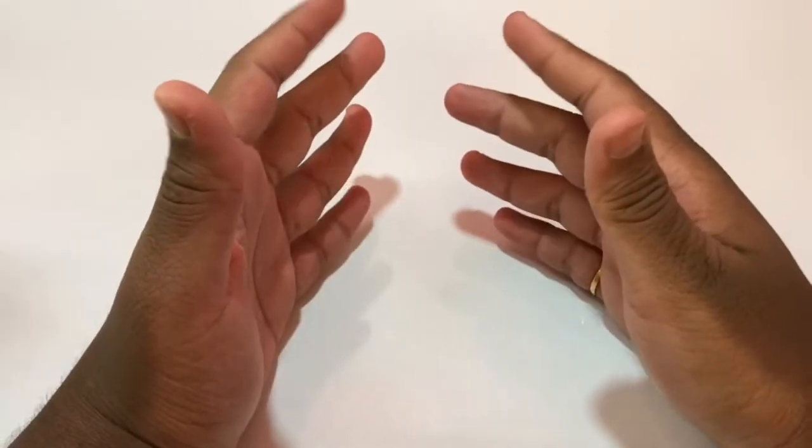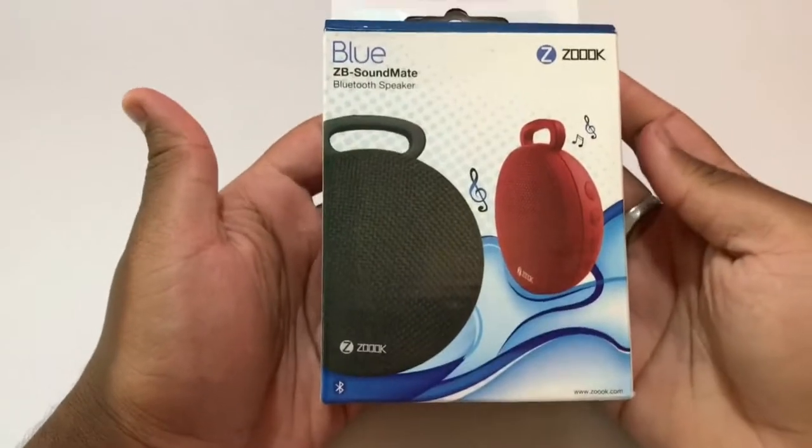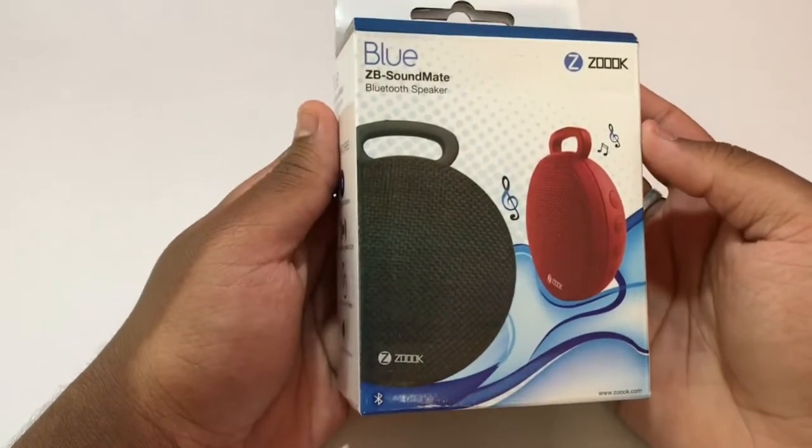Hey friends, in this video we are going to unbox a very budget-friendly and portable Bluetooth speaker. This is the newly launched Zook Soundmate.